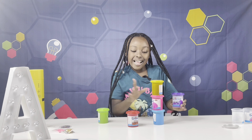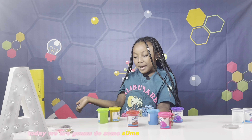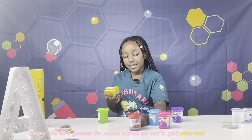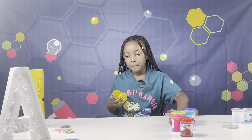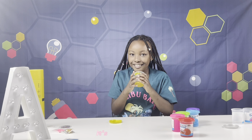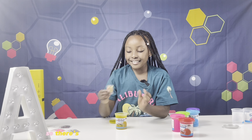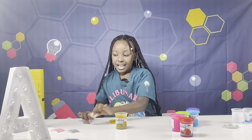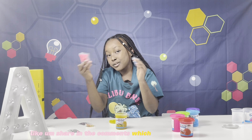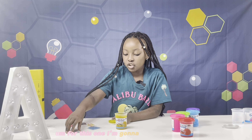Hi my little laddies, today we are going to do some slime, so let's get started! We're gonna start with the yellow one — it's crunchy. There's some little add-ins too. Share in the comments which one I should do. For this one, I'm gonna do this one.